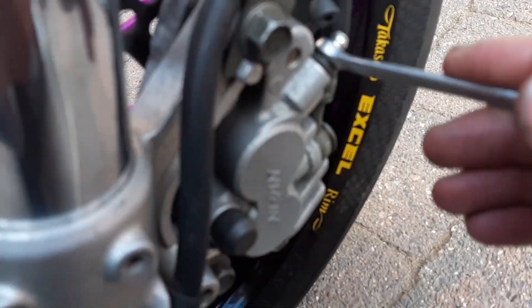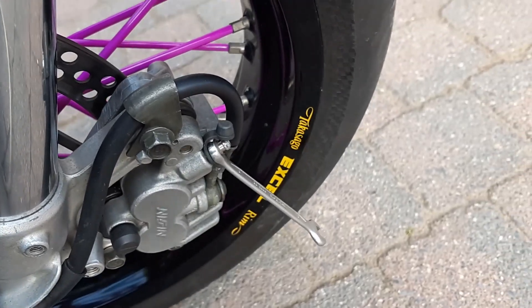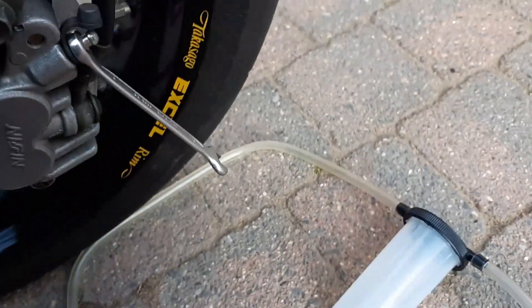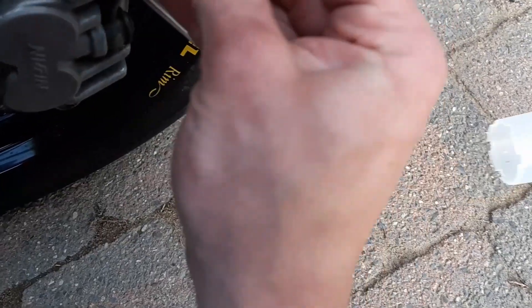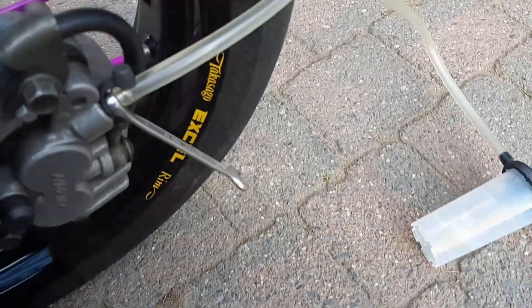Then put the 8mm key on the bleeding screw and crack it open. Install the vacuum pump with a catch can and start to pump. This is the way with special tools.